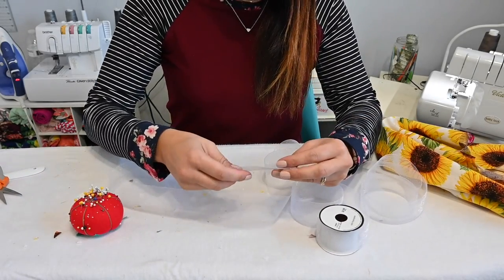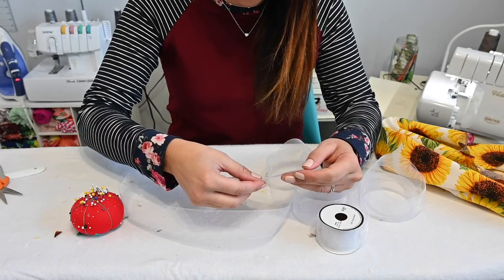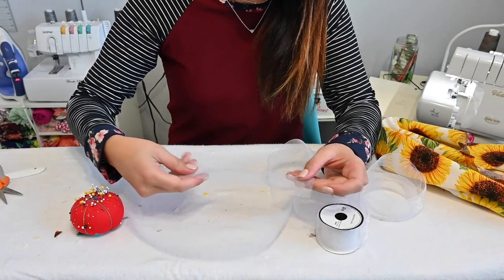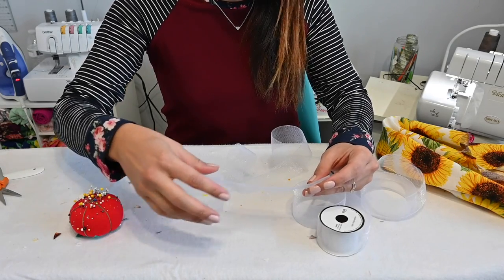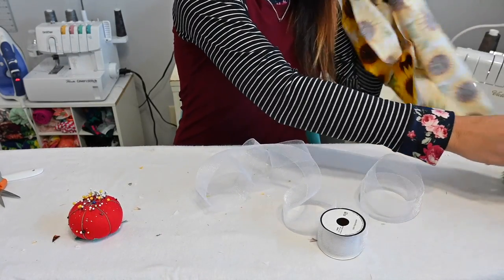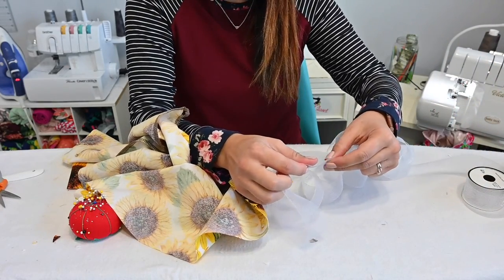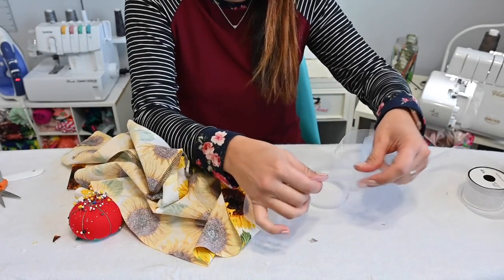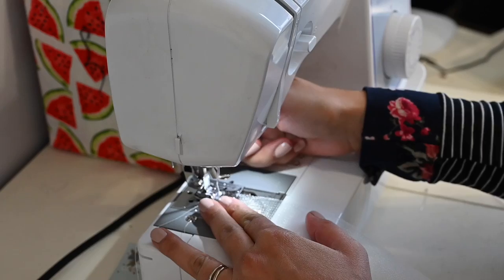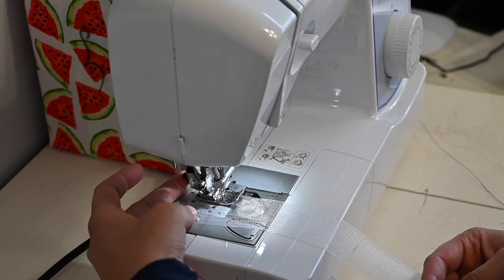Our next step is the horse hair braid. For some it will come with already a basting stitch at the edge — this one does not. So I'm going to go over to my sewing machine and put a basting stitch all along one edge of my horse hair braid. Because once we attach it to our skirt, we want to give it the shape so it contours around our skirt. I don't have enough for the whole bottom of the skirt, so I bought two and I'll have to piece them together.